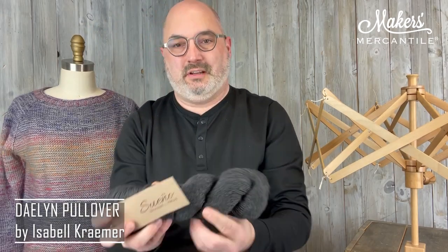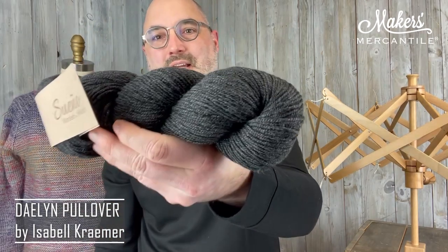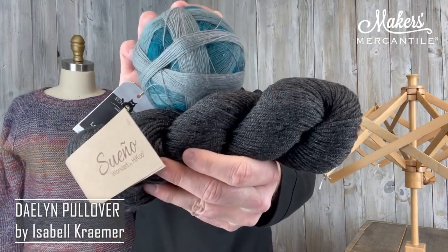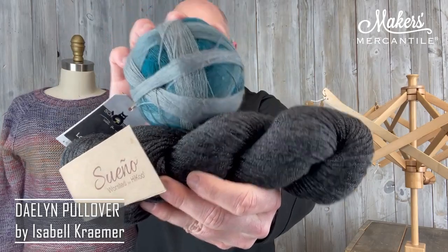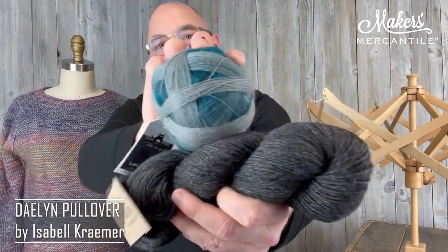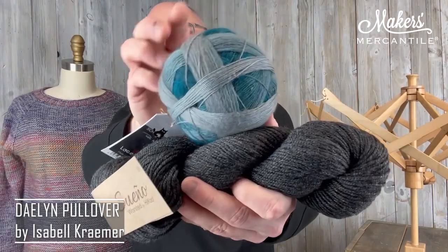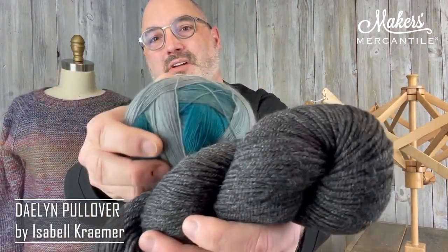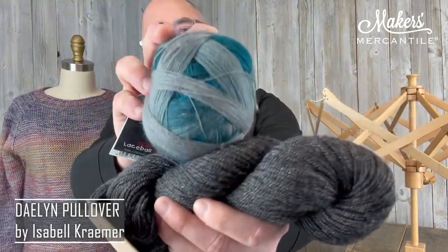The third option: Sueño Worsted charcoal 1333 — there's the charcoal gray, and it's a little more subtle. This is going to be paired with Laceball 2263. Because that Laceball is such a deep color, this gray is really going to stand out. But then when it gets into that deep teal color, it's going to be a little more muted. So that's going to be a really gorgeous sweater as well.